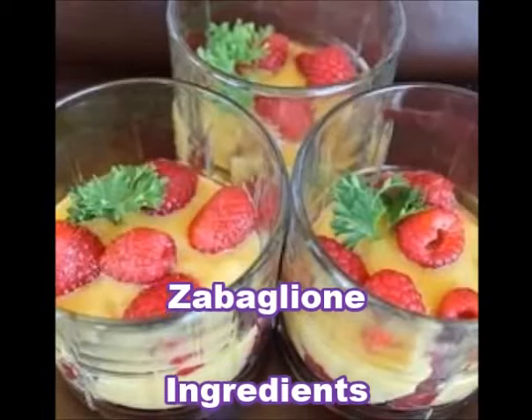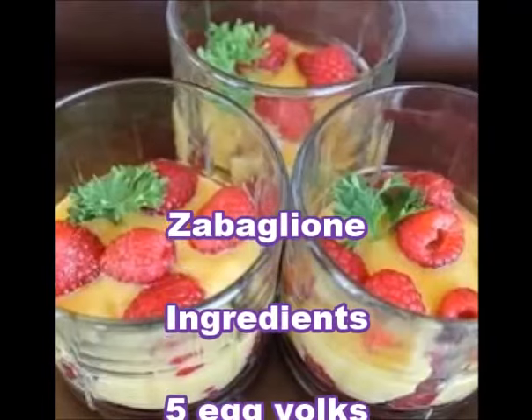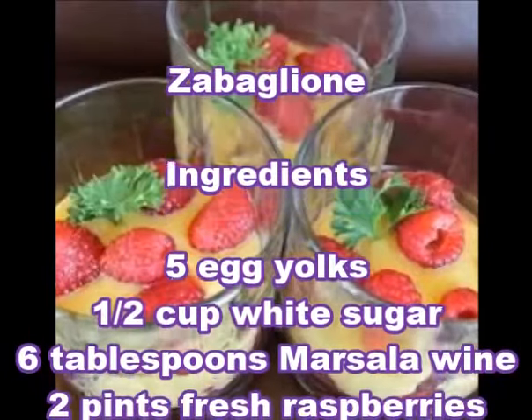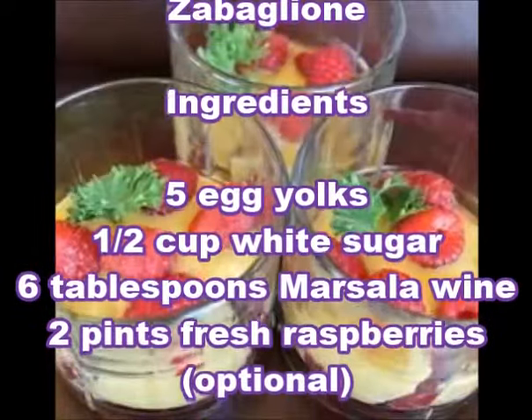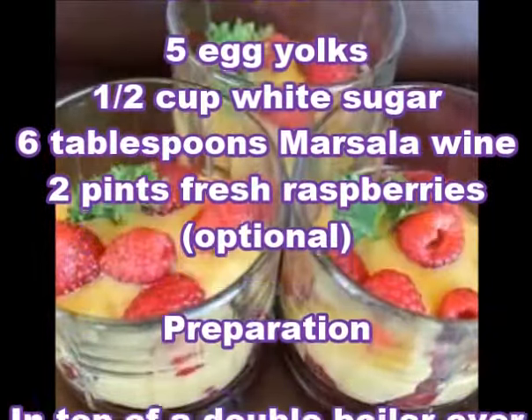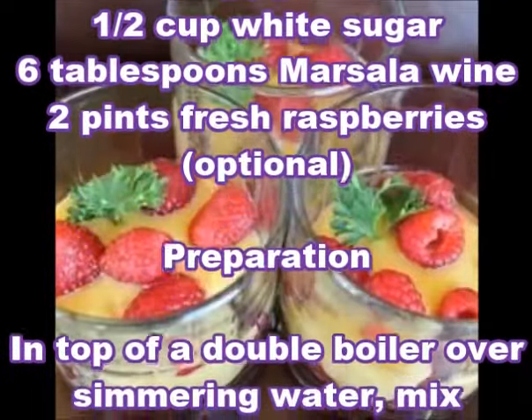Zabaglione. Ingredients: 5 egg yolks, 1/2 cup white sugar, 6 tablespoons marsala wine, 2 pints fresh raspberries (optional).